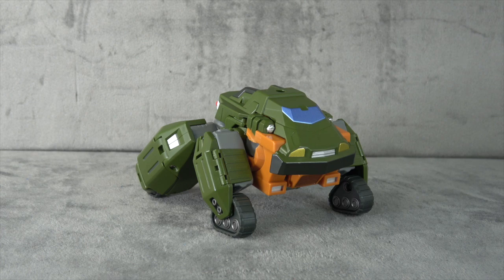What's up everybody? It's your favorite nerd who stays inside, and today we are looking at MMC Reformatted Gravis, their take on an IDW Brawn.